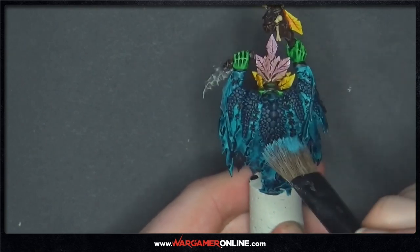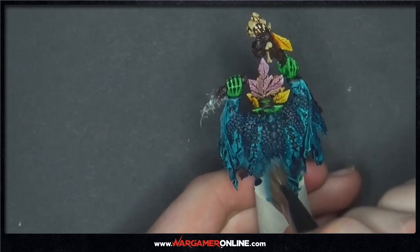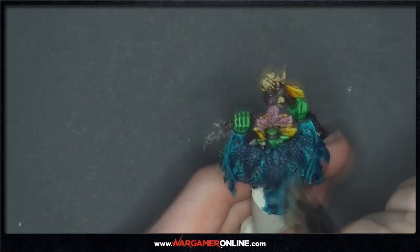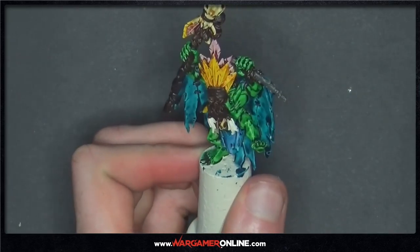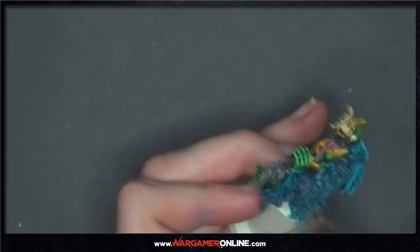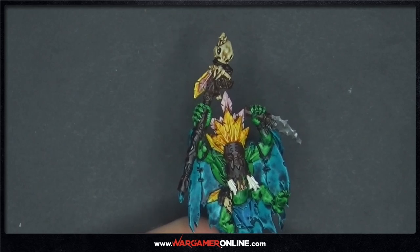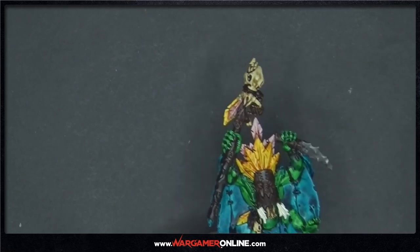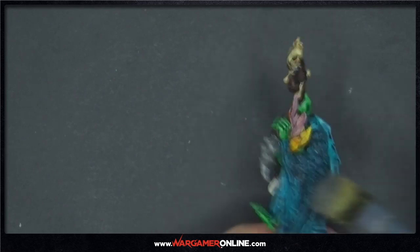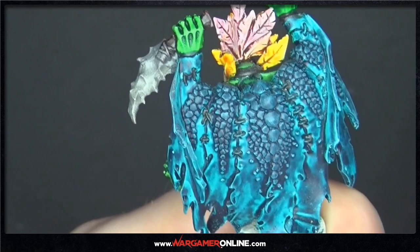The next stage on the scaled cloak: I'm going to be dry brushing with Temple Guard Blue over all these areas to brighten them up and do a final highlight. Just lightly do it all over. Then I'm going to do a 50/50 mix of Iron Hand Steel base with Skavenblight Dinge base to dry brush onto the stone shiv, to make it look like it's got metal ores in the stone. Dry brushing that all over a little more to make it look metallic — and it's got exactly the aesthetic we need.